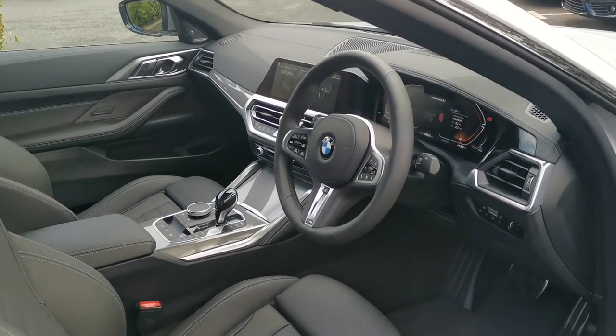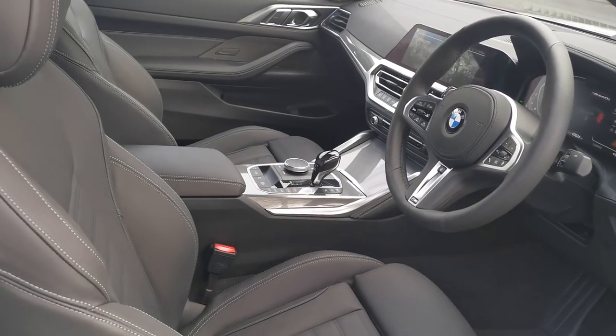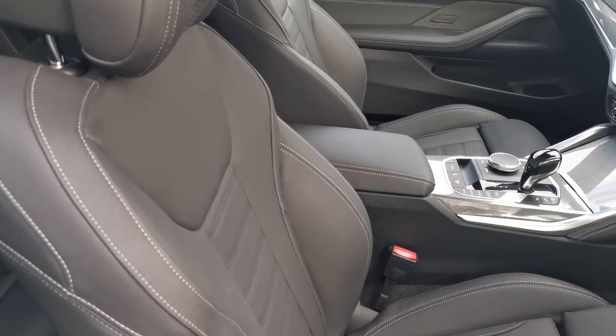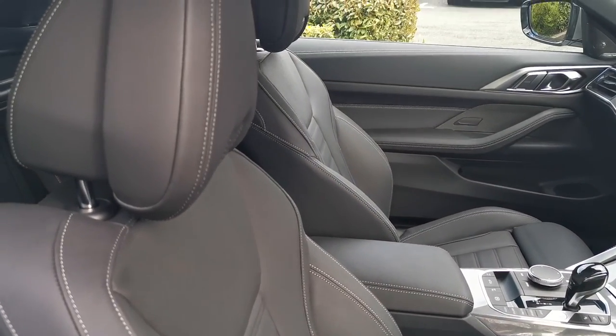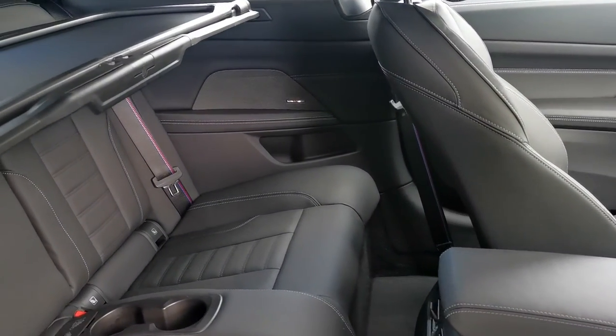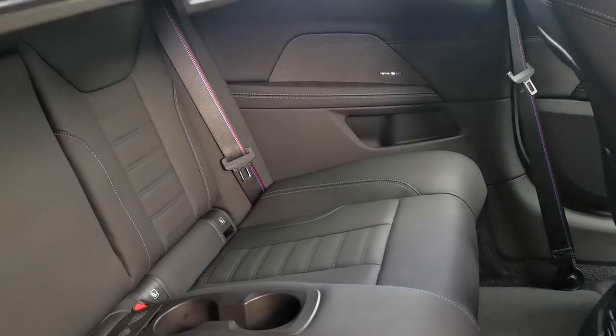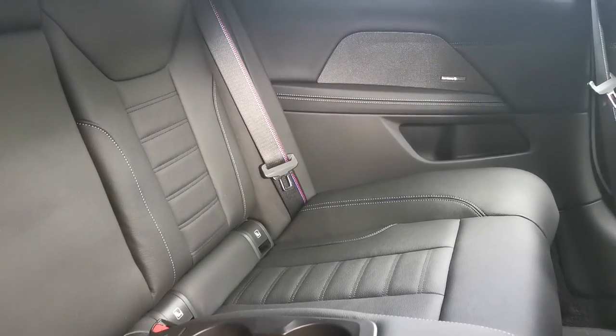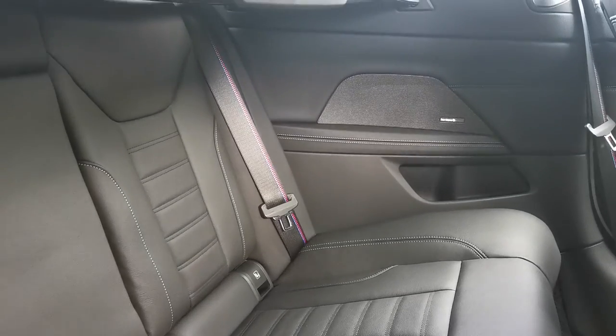Moving inside, we've got the black Vernasca leather with a lovely grey contrast stitch on these sports seats. Going into the rear, the wind deflector is in place at present. You can also see the M stitching on the seat belts, which is standard on the M Performance car.